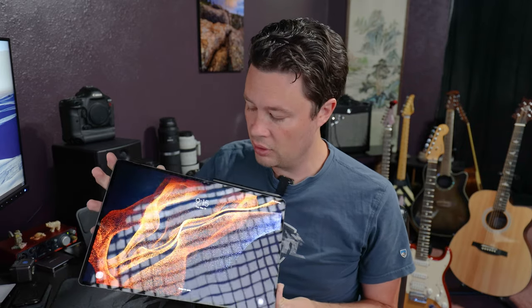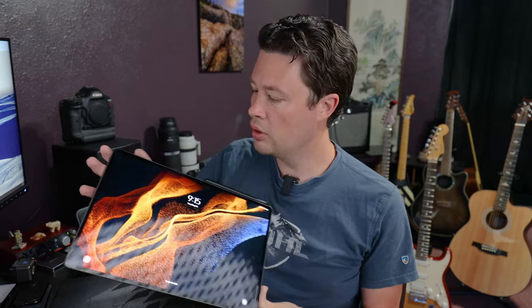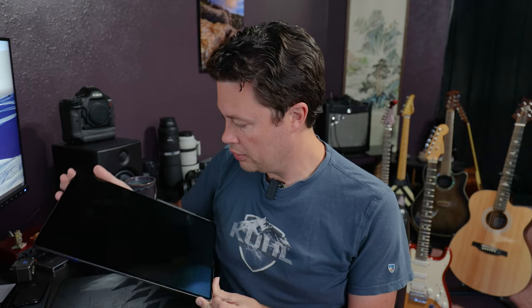Alright, T-check, ginormous tablet check — this thing takes up like my whole desk. What's up guys, welcome to a giant tablet episode. I've had questions about this for a while. We recently got this giant tablet, this is the S8 Ultra, and I think this is the middle-of-the-road one — it's got 12 gigs of RAM and 256 gigs of storage.